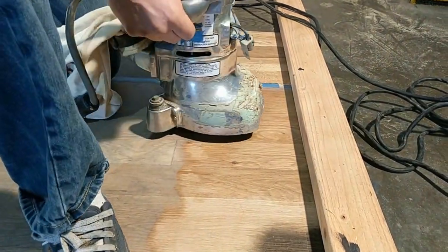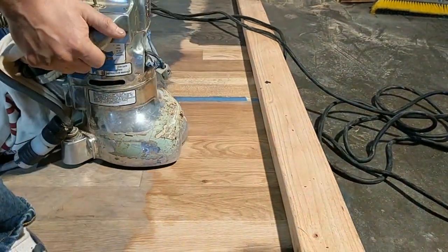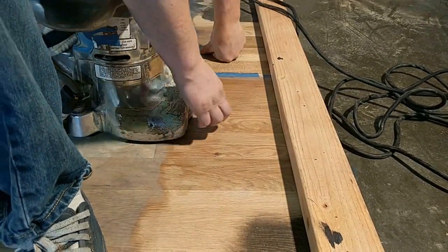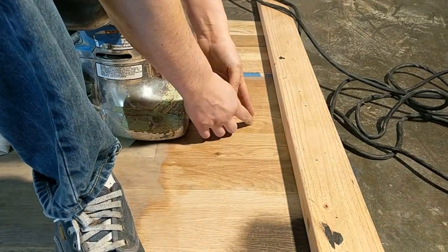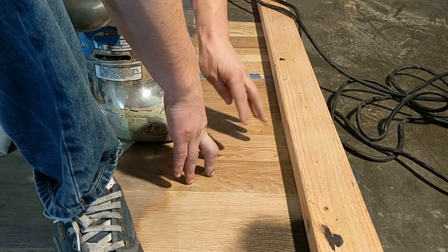We're going to go up and down, overlapping about a half inch to an inch so we're not jumping areas — because the edger is doing hard cutting right at the edge. If we jump too much, the hard cutting gets skipped and you end up with a peak, and then the feathering action doesn't feather at all.